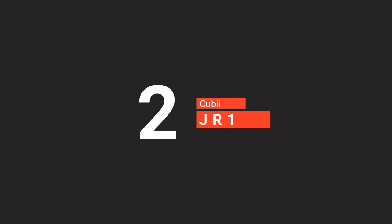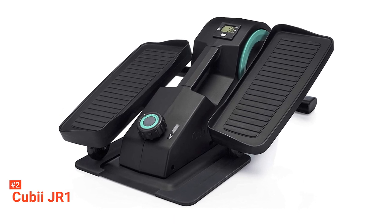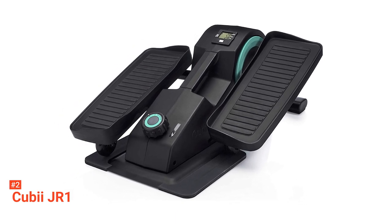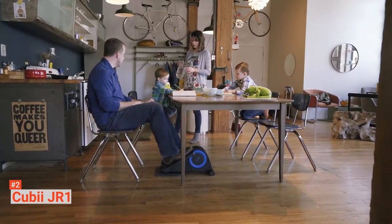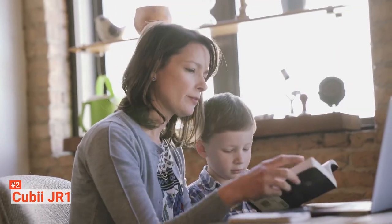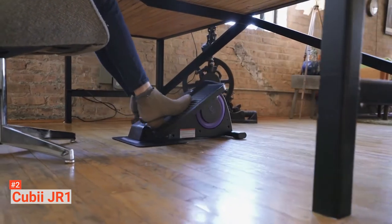The second product on our list is the QBJR-1. QBJR-1 is said to be the leading compact and ergonomic mini-elliptical in the market. It lets you do workouts or rehab while at home or in your office. It has a rehab and fitness exercise peddler that provides smooth gliding motion. It targets your calves, hip flexors, glutes, hamstrings, and core.